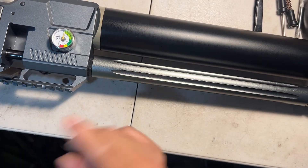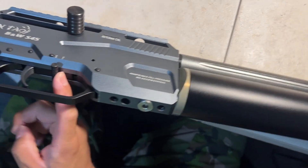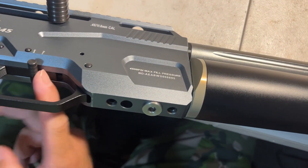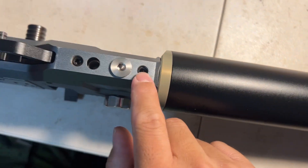Next, use an allen wrench. First put the safety on, then use the allen wrench — one, two, three — three scoots. Okay, so which one should I use first?